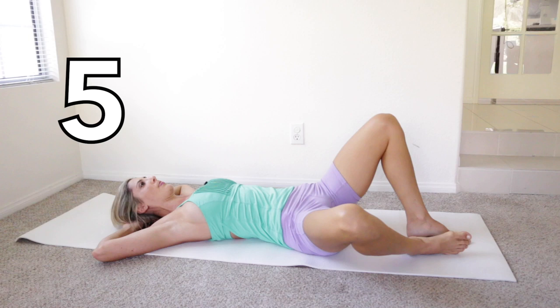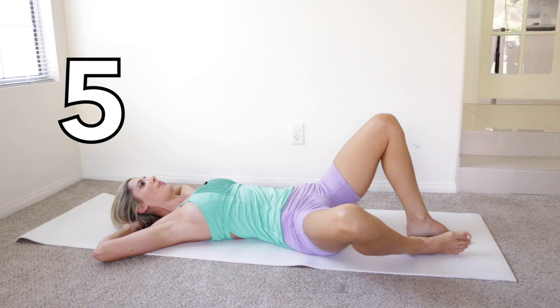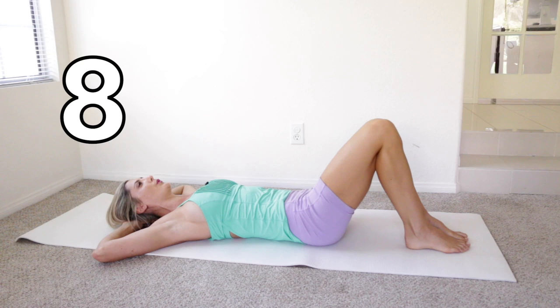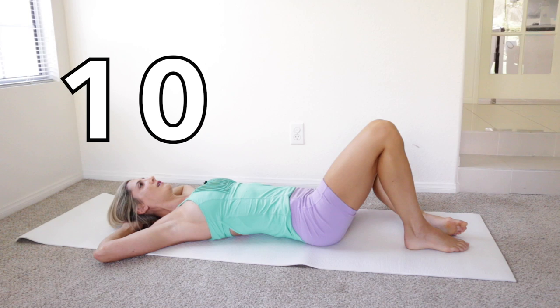Four, five, six, seven — don't forget your breath — eight, nine, ten.